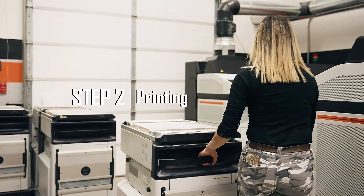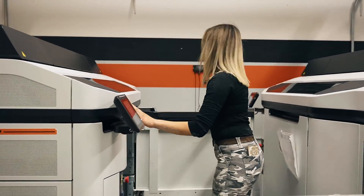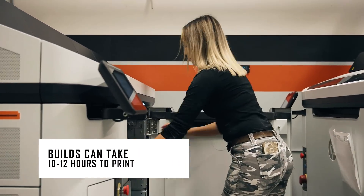Now we move on to the printers, where our production lead will load a build cart into the printer and start the build. Builds can roughly take 10 to 12 hours to print.